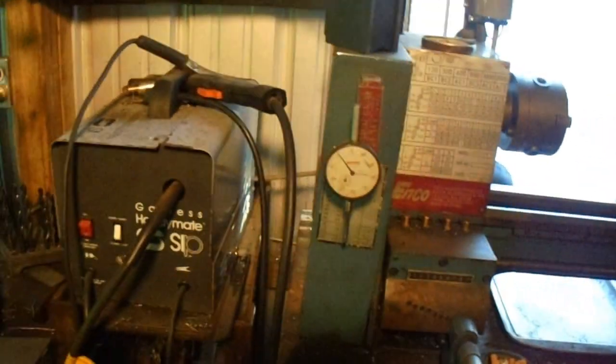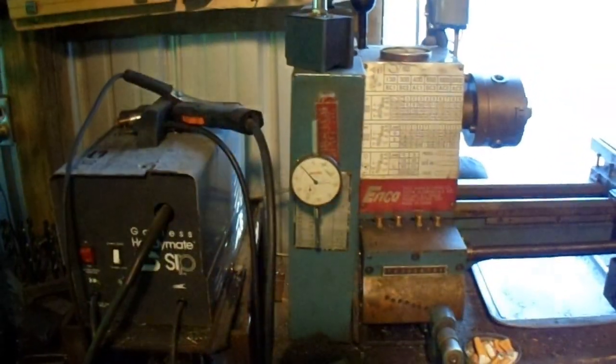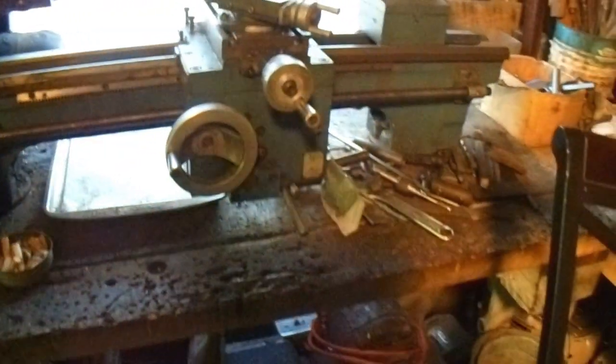This is an Enco, size 8 by 20. Everything works on it, good shape. I made an old belt sander down there that I rigged up. This little welding machine right here needs to be thrown out — it's junked. Keep my big drills down there.